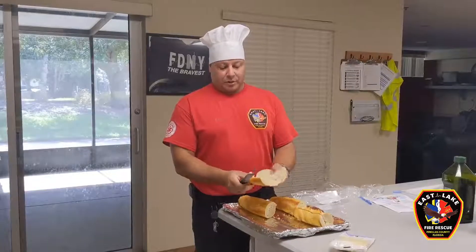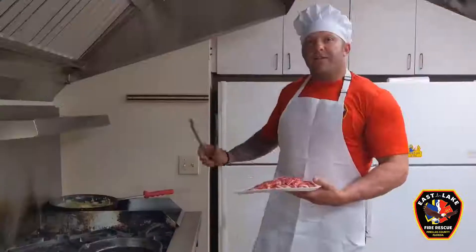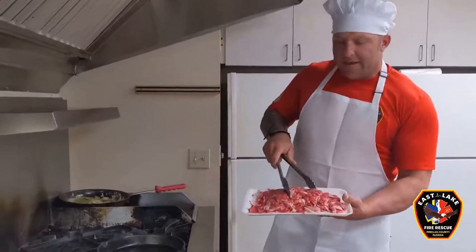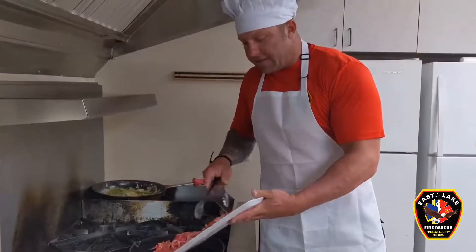I have some sourdough loaves that I'm just slicing in half, getting ready for the steak, cheese, and veggies. Alright, our vegetables are starting to soften — they're sauteing pretty good. We're going to slide those off to the side. Next we're going to add our shaved rib eye. It's shaved real thin so it's only going to take a couple minutes to cook.